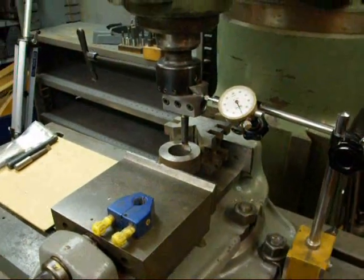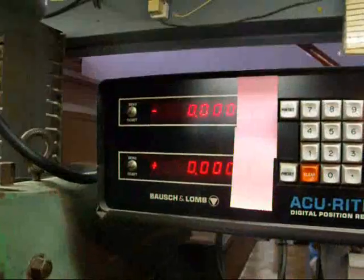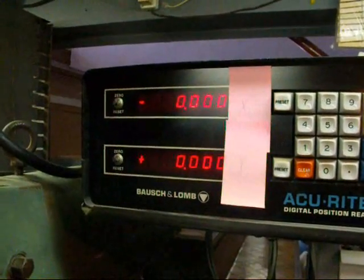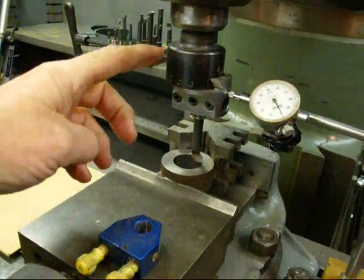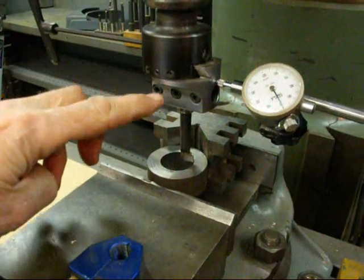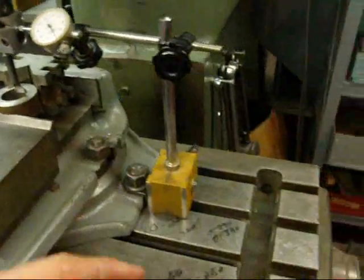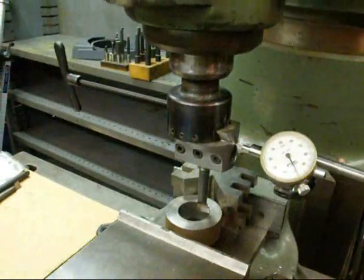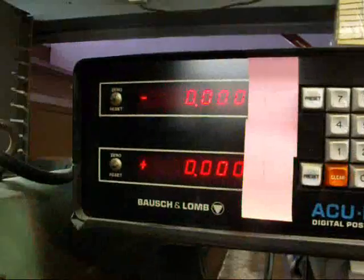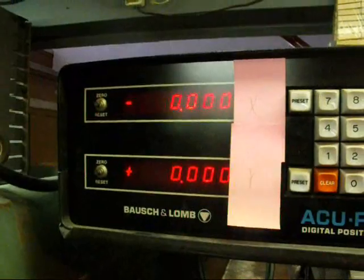One thing I forgot to mention is regarding your digital readout. Some of you may not have a digital readout, but I told you I set that on zero. A nice thing about doing that is that just a moment ago I installed the boring head — to get it in I moved the table in the X axis a little bit. After I had installed the boring head I just reset it to zero and it was just as accurate as can be.